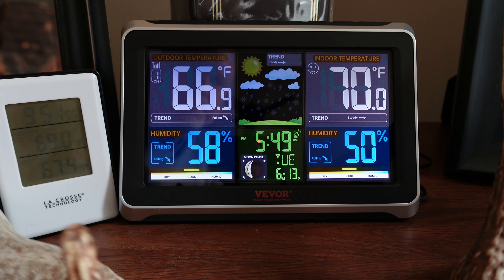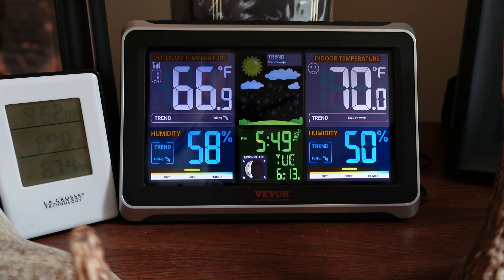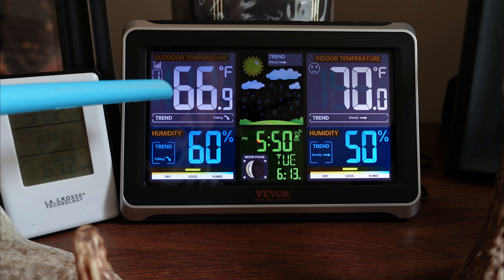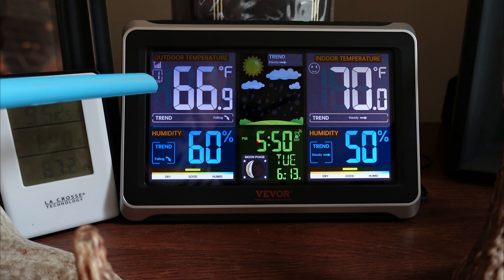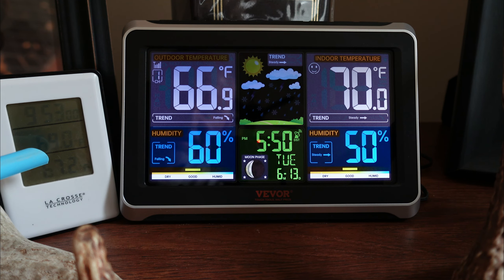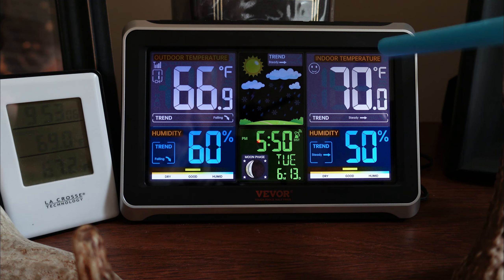As I mentioned before, this is an atomic clock, so it automatically sets itself date and time. As far as accuracy — this is my old unit — it's telling me it is 67.2 degrees outside, and the Vivore unit is telling me 66.9, so fairly close. Indoor temperature on the old unit is 69 degrees, indoor temperature on the Vivore is 70 degrees, and this seems to line up with my thermostat in the house.